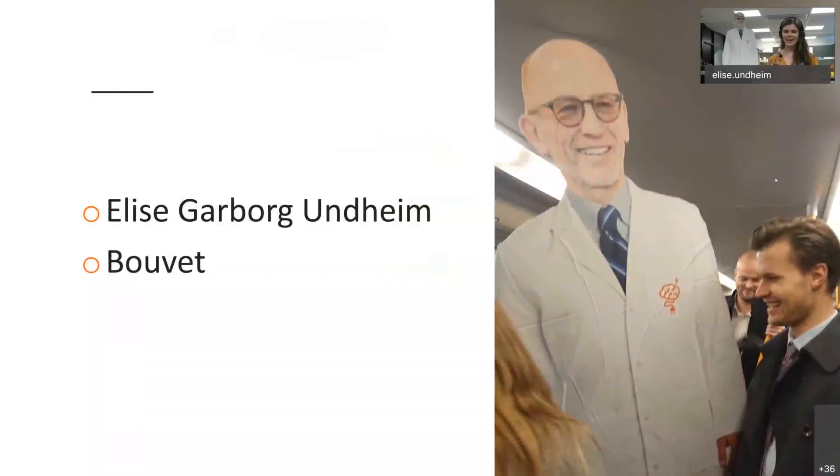My name is Elise and I work at a company called Bouvet. The picture you can see here is from the underground when we brought him to our Christmas party. Today I'm standing in the lab at my work, and this is where it all started — where we started to make the cardboard cutout. It all started when we moved our labs; before we had a small lab and then we wanted to expand.